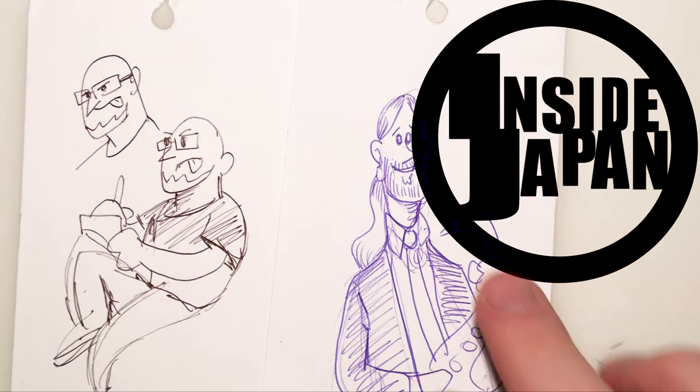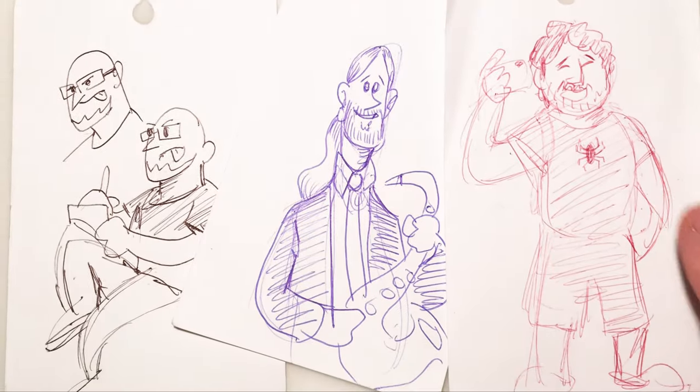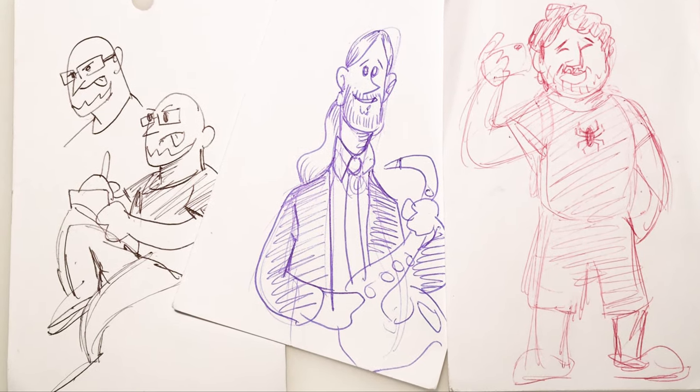Hey everybody! I've been wanting to put together a group sketch of my Inside Japan buddies for a while and I thought it might be fun to share the process here.